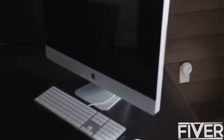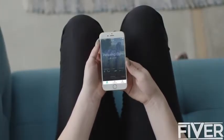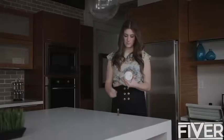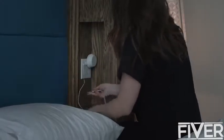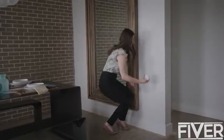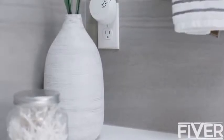Pura works differently than any other air freshener — you can tailor it to your lifestyle. Pura allows you to create your own schedule of fragrancing, with options to control the time and the rooms you want to be fragranced. With two fragrances per dispenser, you can control which fragrance you want at any given time. Pura dispensers automatically turn off when you leave your home, and resume the schedule you've set when you return.